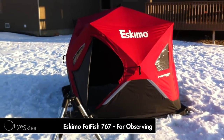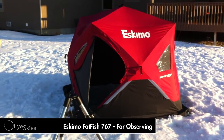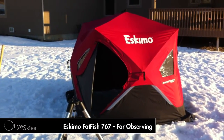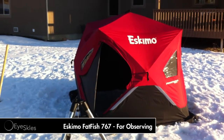Hey, what's up YouTube? Ice Guys here with an idea for observing in cold weather. Go out and buy yourself a $120 ice fishing tent and convert it into an observing tent.